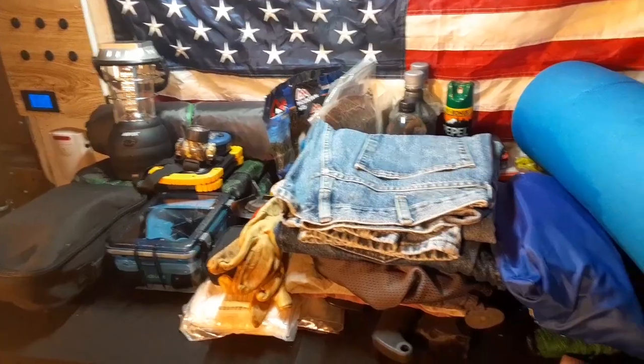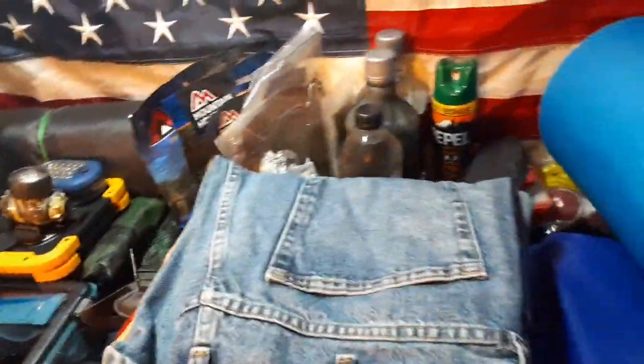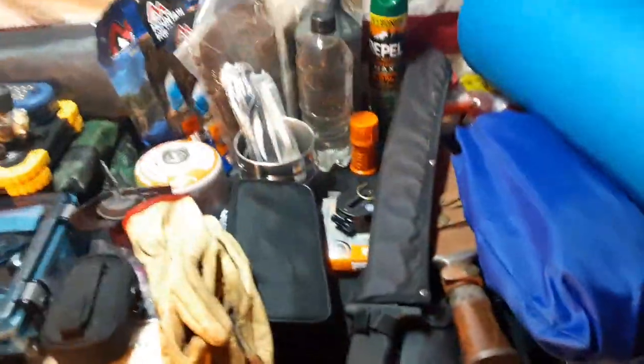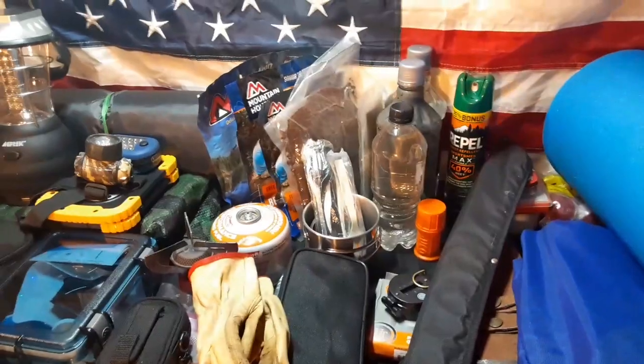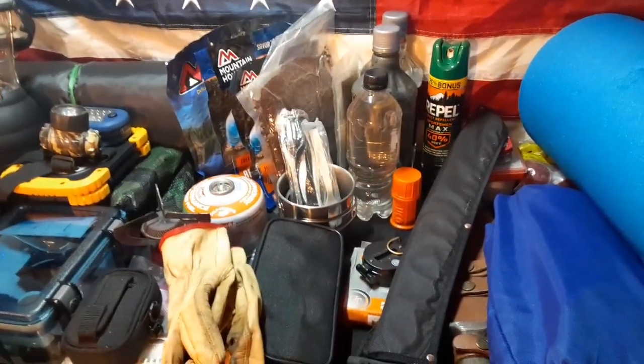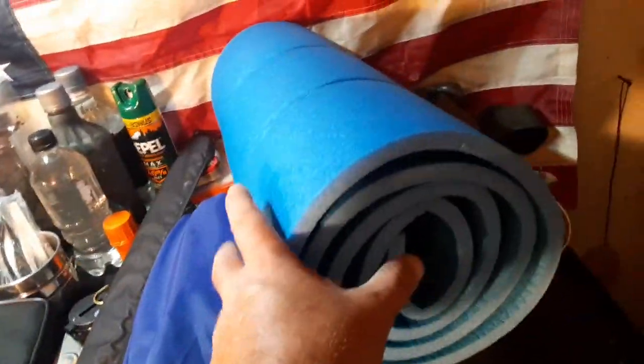This is for the camp out — a change of clothes. This is only two pairs, that's all I need. We're only doing a three-day camp out. I am getting old, and having a foam mat to sleep on was amazing, so yes, that goes on the outside of my pack.